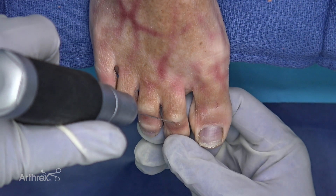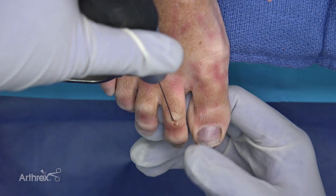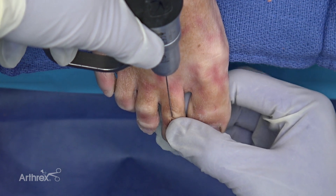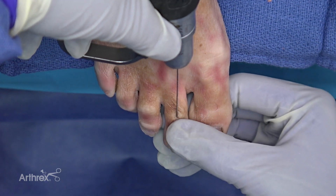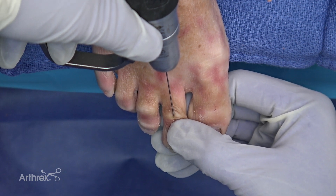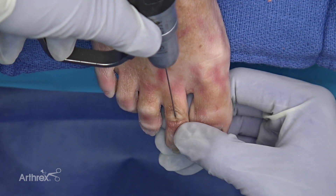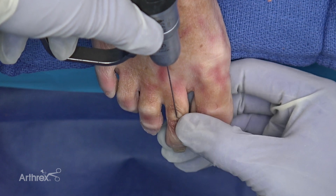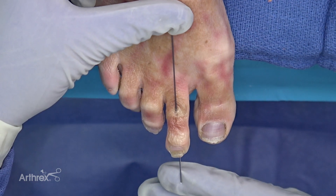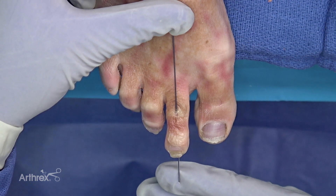Next we're going to place in a retrograde fashion the 0.8 millimeter guide wire for the 2 millimeter drill so that we can prepare the middle phalanx. We're going to send this out ideally through the tip of the distal phalanx, because once again our overall alignment is contingent upon our guide wire placement and our drilling. I'm looking at my position here and it looks good, but it's really important to check this under fluoroscopy.